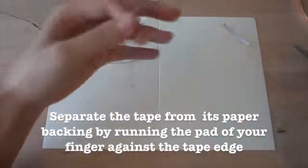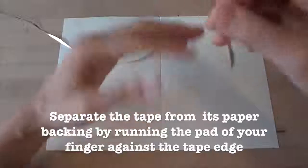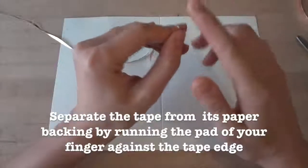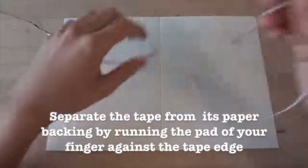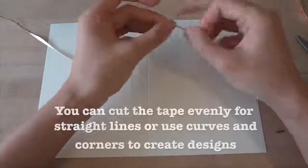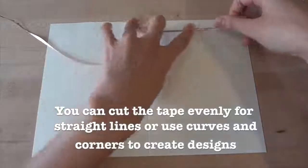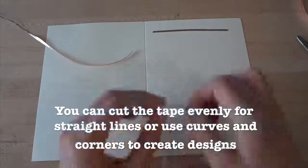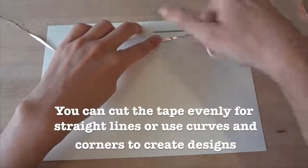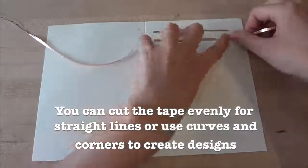Before sticking down the copper tape, you'll need to remove the paper backing. The easiest way to separate the backing from the tape is to run the pad of your finger against the edge until the tape peels off. When cutting your tape in half, you can cut evenly to produce straight lines, or feel free to play around and create curves or any designs you want so that your tape is different widths. Here, I've cut a wavy pattern.